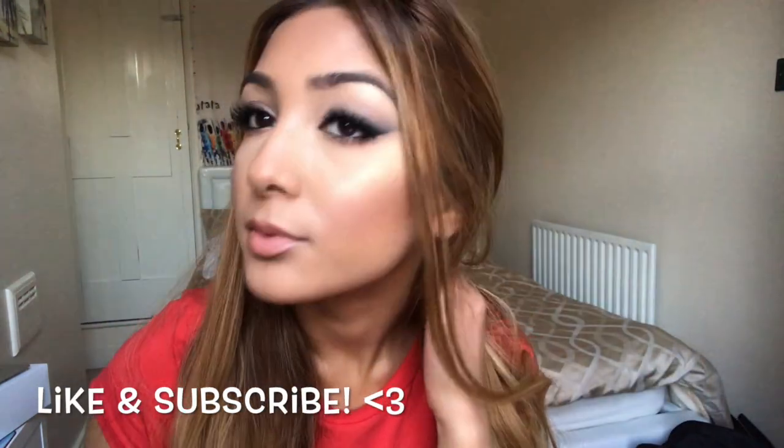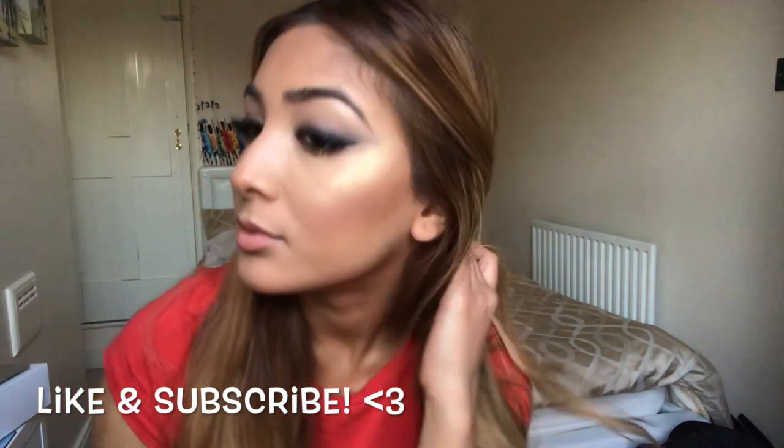Thanks so much for watching this video, guys — I really enjoyed making it. Let me know what you want to see next, and please comment below any suggestions. Let me know if you enjoyed this video — see you next time!